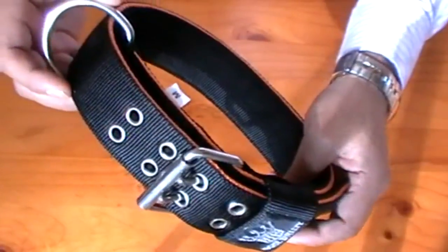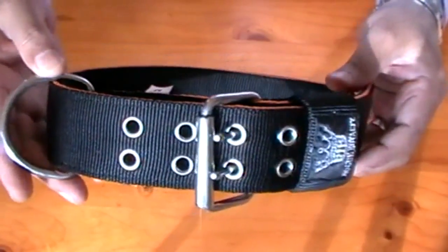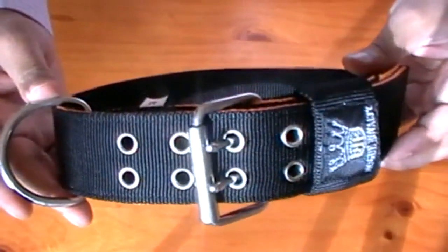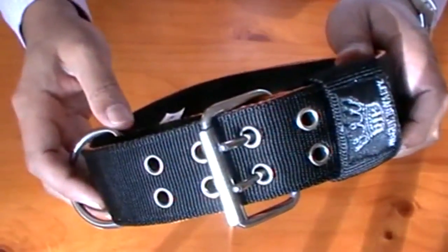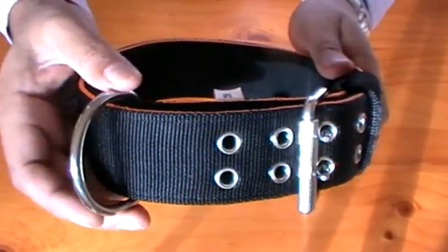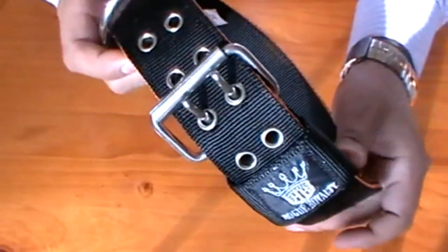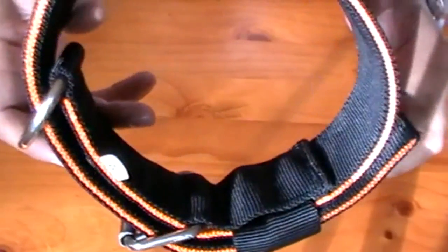We pretty much back all of our products with our word, and rest assured when you buy one of these products, you won't be buying another one for a long time, if ever. The stainless steel fittings are very long-lasting and they don't rust. You've got the stainless steel de-shackle, extremely heavy-duty, double-pronged buckle, which is pretty much a signature trait of the Rogue Royalty product range, and a really, really strong webbing.